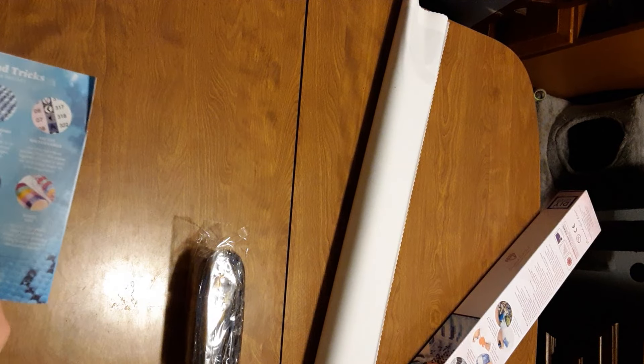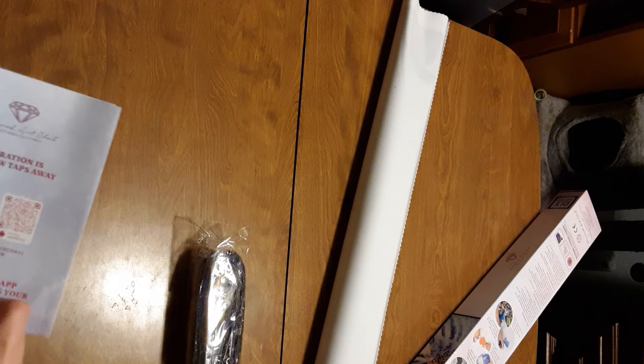This is my first diamond art kit that I ordered of the year. You also get 10% off coupons in here, and QR codes to the apps.